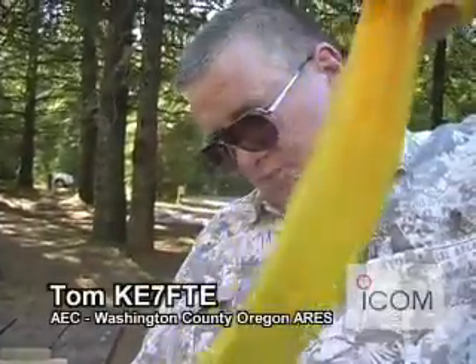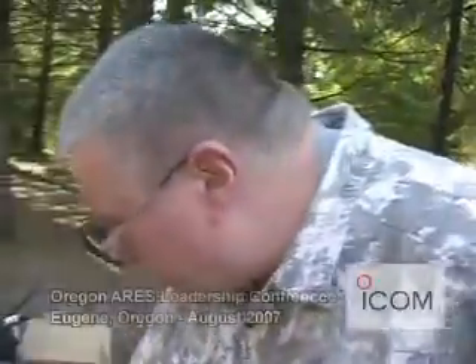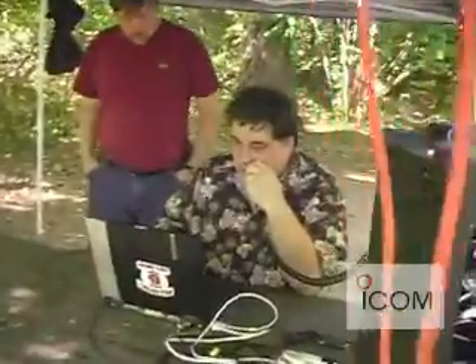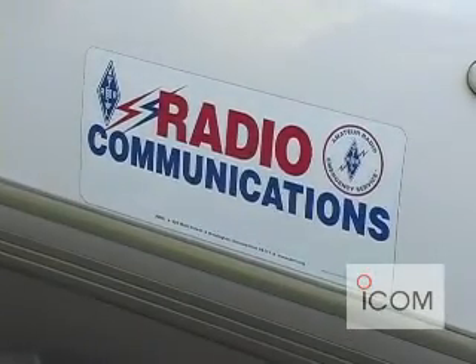What we're doing right now is setting up a DSTAR station for both high speed on 23 centimeters and low speed on 2 meters for a demonstration. The network is not tied to the normal internet. It's basically through the amateur radio repeater system. So if the internet goes down or the public service radios are compromised, our systems will work — the DSTAR systems will still be available.